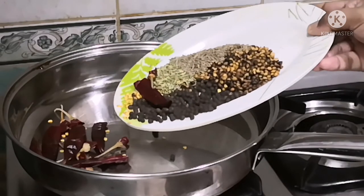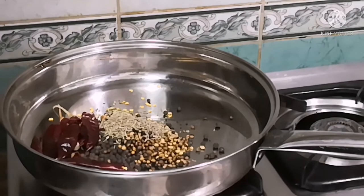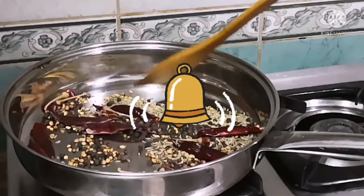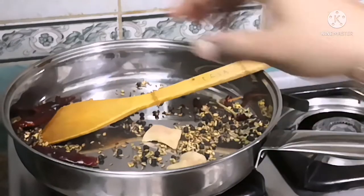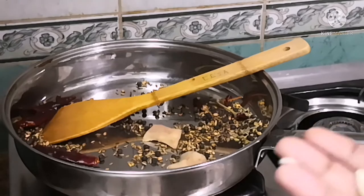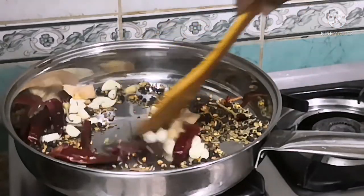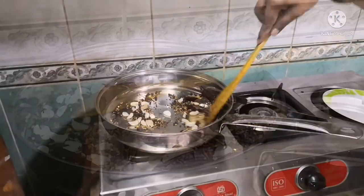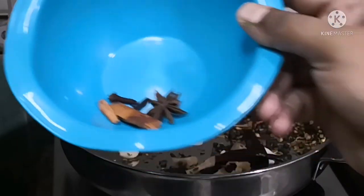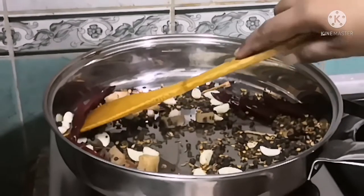I am dry roasting these spices until they release their aroma. Switch off the stove and now add ginger and garlic pods. I prefer using Indian ginger and garlic while making traditional dishes — they are rich in aroma. Let them get roasted in the residual heat from the pan. Now add star anise, cloves, and cinnamon. Then grind everything to a paste in a mixer.